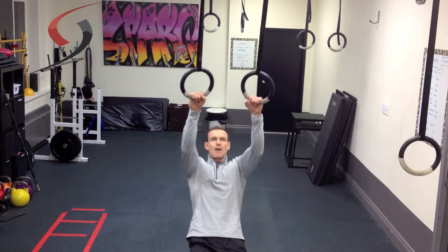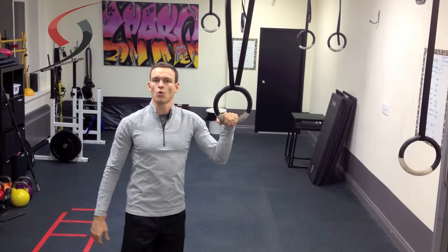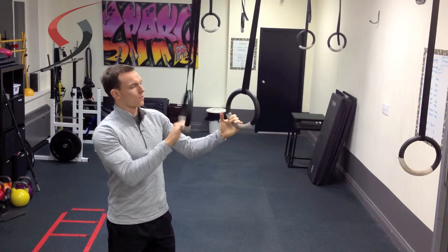The ring row is simply lying back and pulling yourself up. If you're doing this as a horizontal pull-up on a barbell, you just lie down, set up a barbell in a squat rack, and pull yourself up.